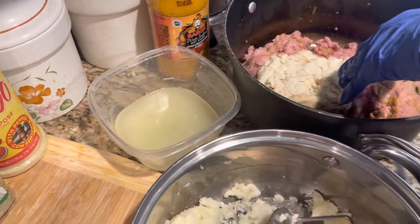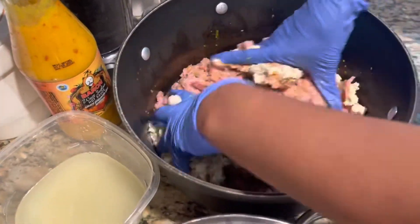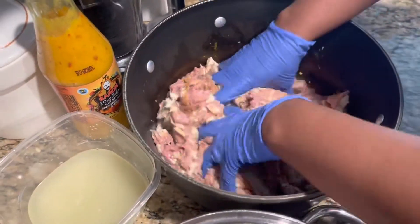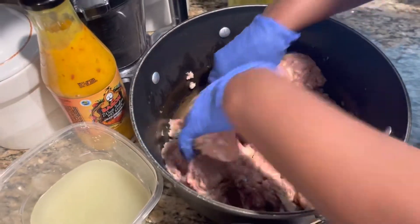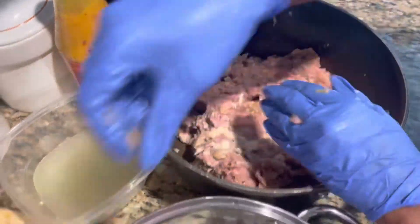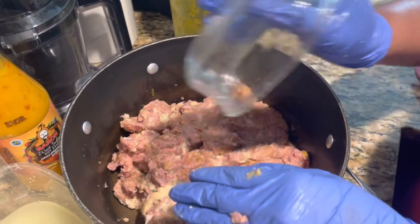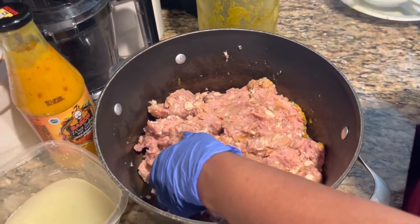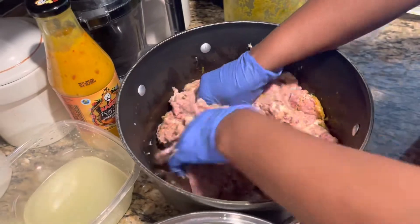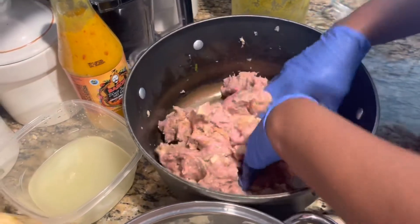Now you're gonna put the bread inside and mash it up. Don't forget that little lemon juice — it's a meat so you have to always use a little lemon juice with the meat.